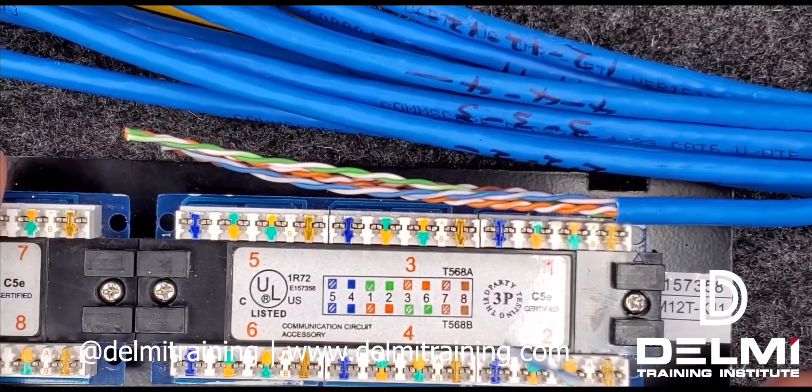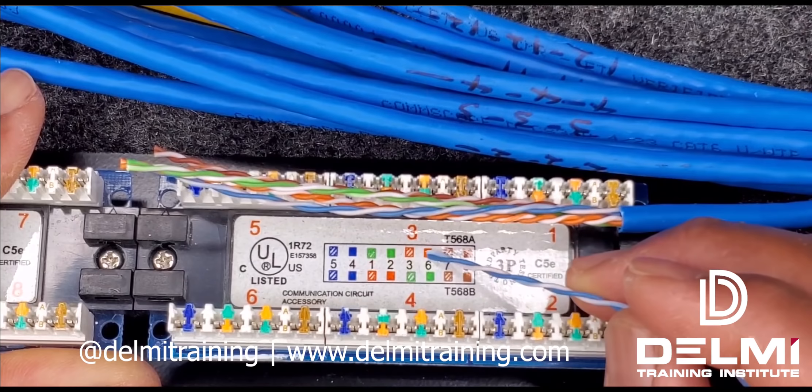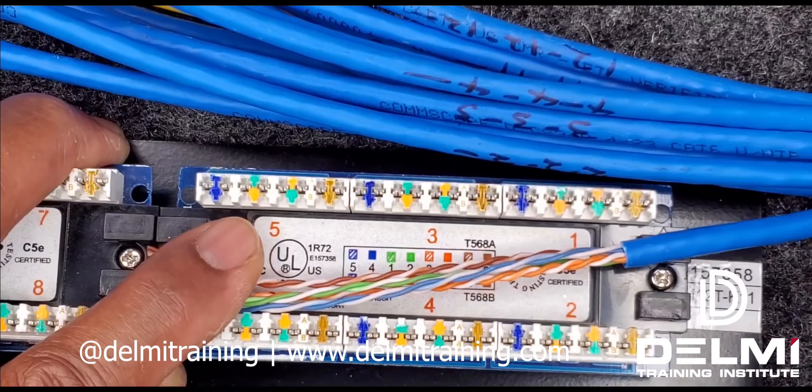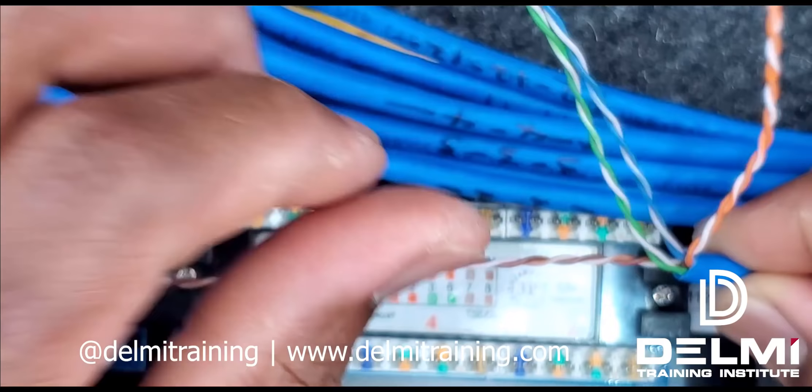For the purposes of this video I'm going to be doing the 568 termination standard, and as you can see I have my solid brown, white-brown, solid orange, white-orange, solid green, white-green, and solid blue, white-blue. The first thing I have to do is make sure that my blue and green go that way and my brown and orange go that way.